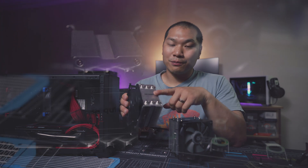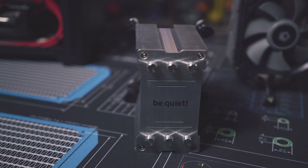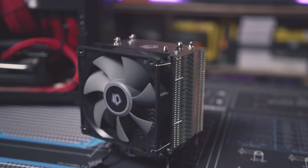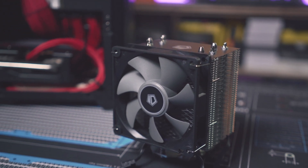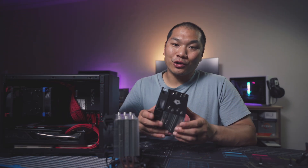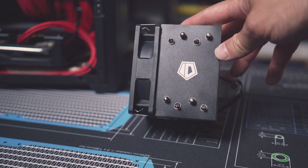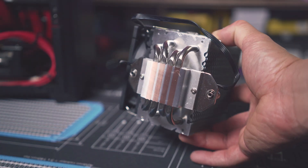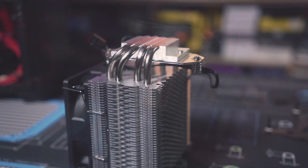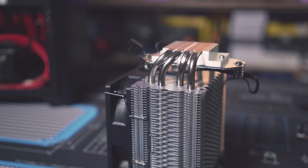This one is capped off with a metal cover plate, but otherwise it is a very basic cooler. Now for the ID Cooling SE 914 XT Basic — a little more heft to the heat sink at 448 grams, about 50% more mass than the BeQuiet one. You get an extra heat pipe; this one has four. You have support for AM4, LGA 115X pattern, and also 20XX as well. It's 125 millimeters tall, so good compatibility.